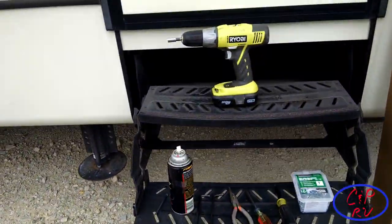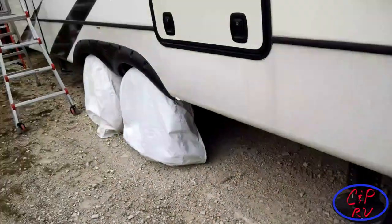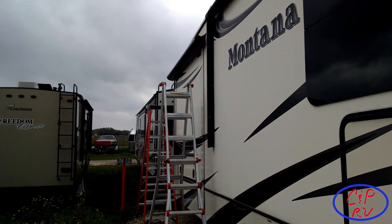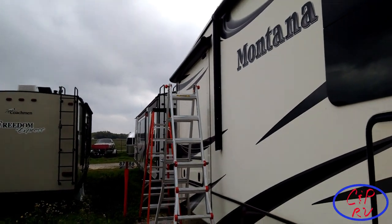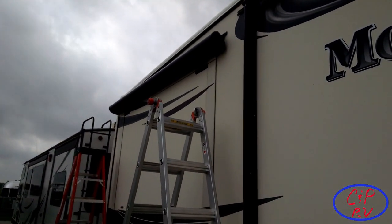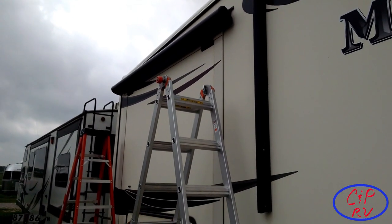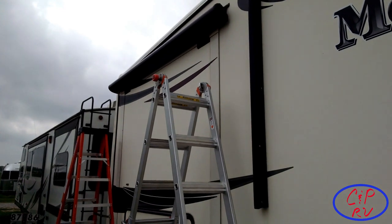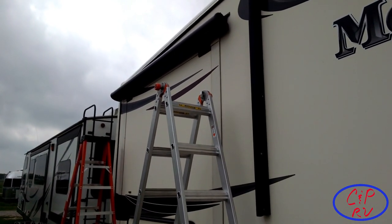So here we are out at the RV storage site. The intent today is to replace the slide topper awning over the bedroom back here on our 2014 Montana. We'll get a little close-up of that in a few minutes. The challenge is that this particular awning has dry rotted a little bit and the seam has come out. This is a Carefree of Colorado awning.